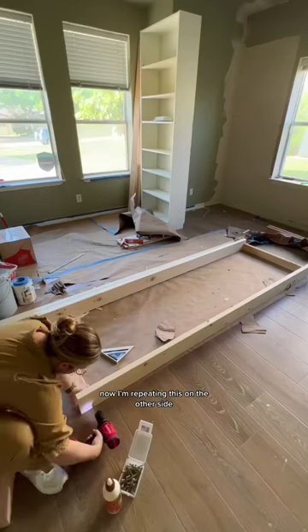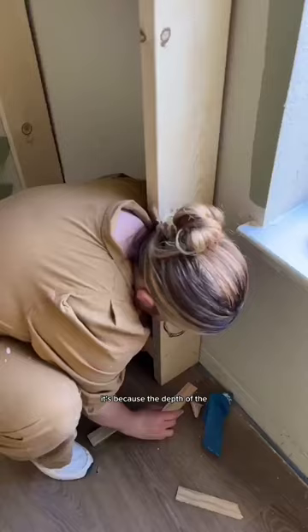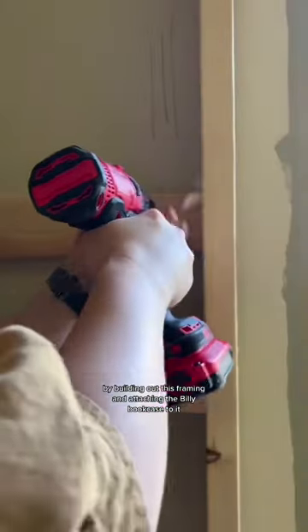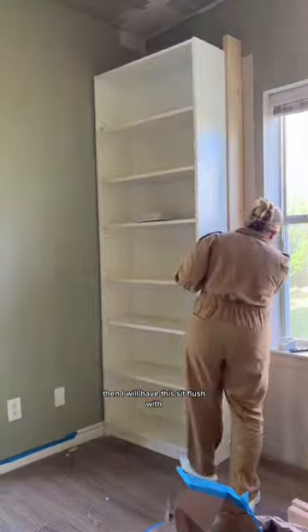Looking good! Now I'm repeating this on the other side. You might be wondering why I'm building this frame so thick — it's because the depth of the IKEA bookcase is only 11 inches and I want my bench to be 17 inches. By building out this framing and attaching the Billy bookcase to it, it will sit flush with how deep I want my bench.